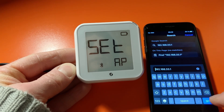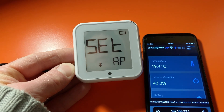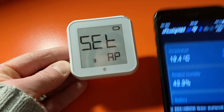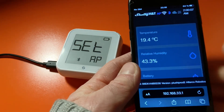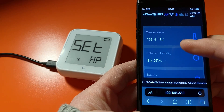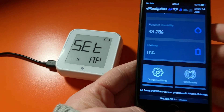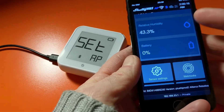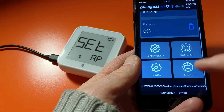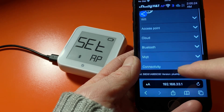192.168.33.1 — look at this, already we're straight onto the device. So this is what it's showing me: I'm connected to the device and I can see temperature, humidity, and battery — there is no battery in it because it's connected via USB.